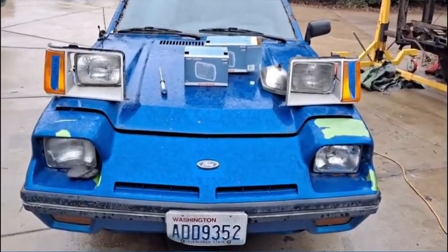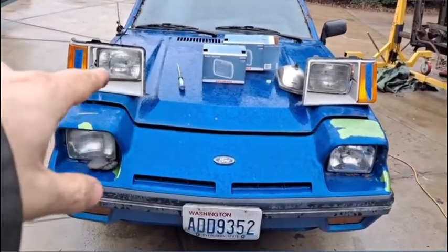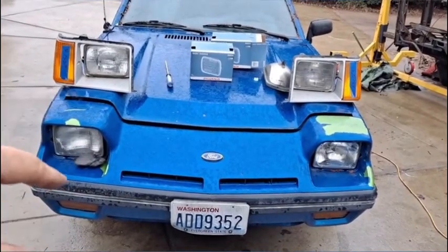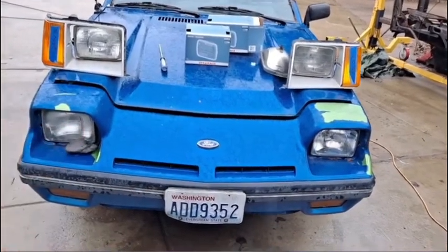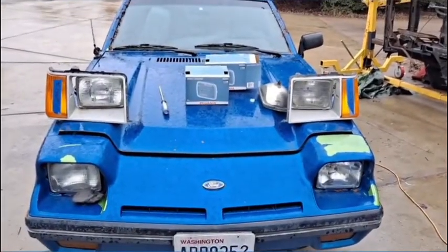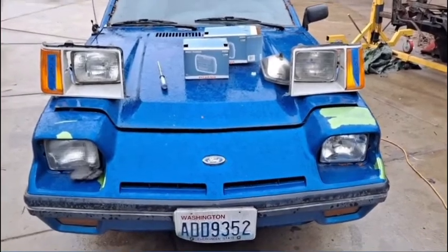So changing these out — they're very easy to change. And it doesn't matter if you have the EXP or the Escort; they take the same exact headlight. The adjustment is the same, the adjusting housing is the same, and the trim bezel is all the same. So everything is the same between these — even the connectors, the bulb, everything.